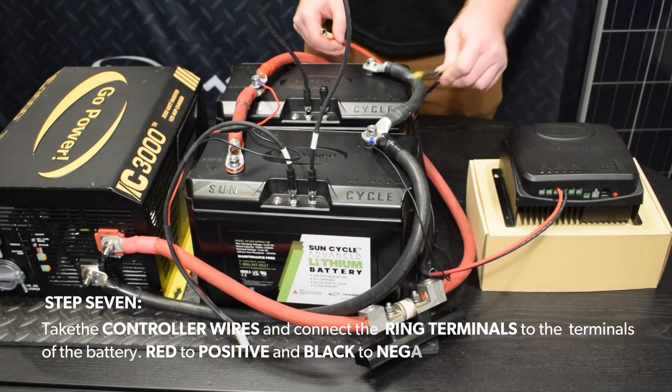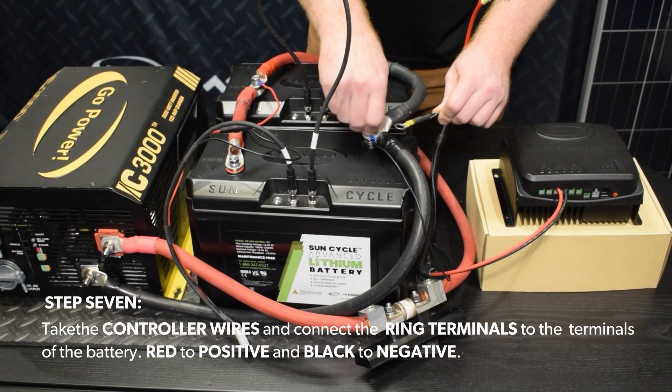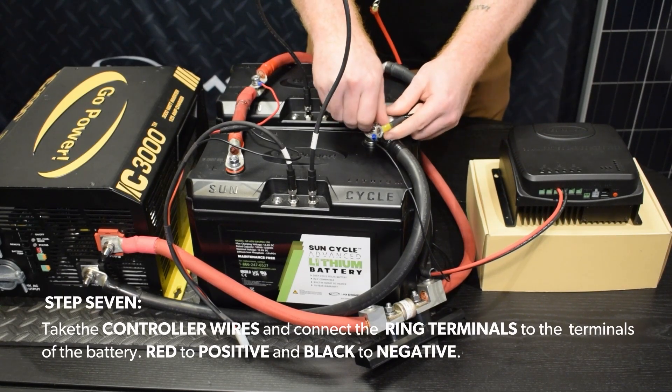Step 7. Take the controller wires and connect the ring terminals to the terminals of the battery. Red to positive and black to negative.